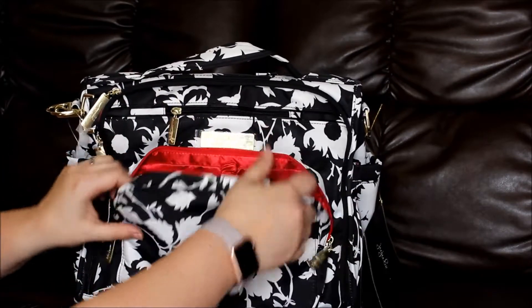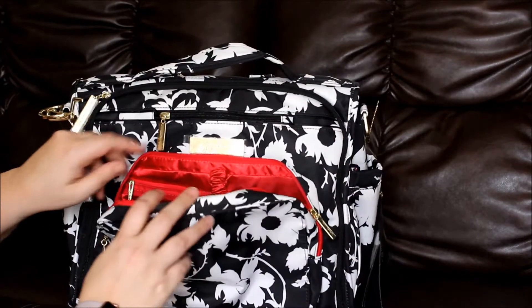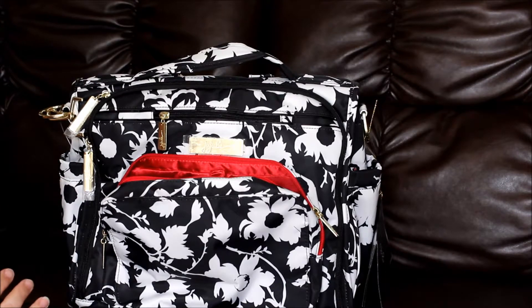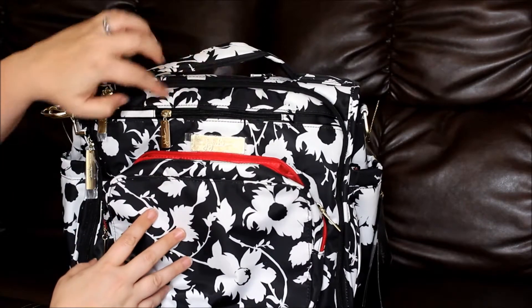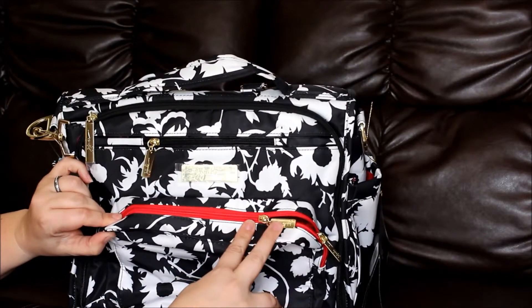See how pretty this is! And as a special little twist, all the bags have black zippers with a few exceptions. On the BFF, as you can see, we have black zippers, and then on the mommy pocket here we have a red zipper — so that adds a fun little pop of color.